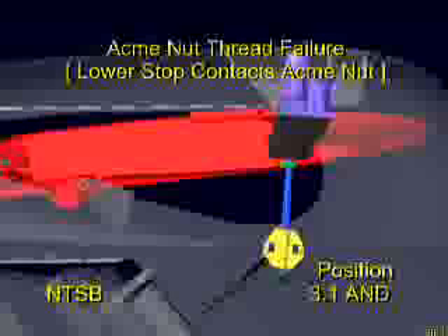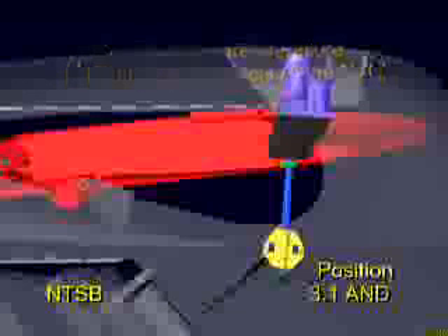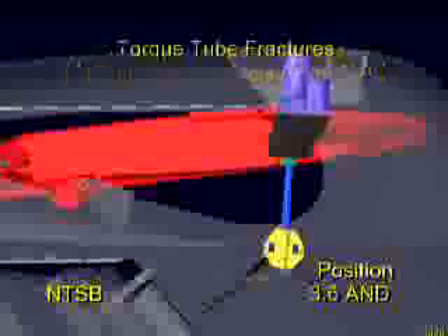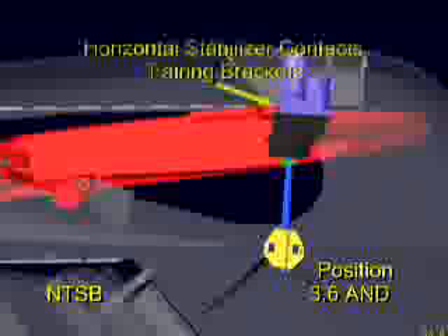The lower mechanical stop and the torque tube connected to it were not designed to withstand the aerodynamic loads produced by the horizontal stabilizer. About eight minutes later, after the airplane had recovered from the first dive, the torque tube and lower mechanical stops separated. The horizontal stabilizer then moved upward from the 3.1-degree airplane-nose-down position to about a 3.6-degree airplane-nose-down position, where it contacted the fairing brackets attached to the structure of the vertical stabilizer.